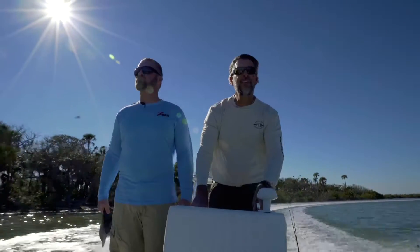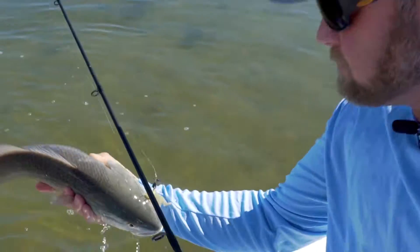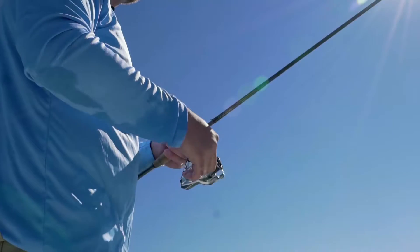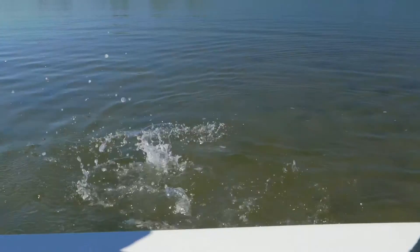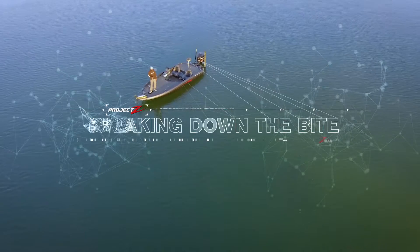Being consistently successful on the water is all about the little things, and mastering the fine details can translate into big outcomes. We join Z-Man pros on the water to gain insight into the nuances and adjustments that can help anglers of all skill levels turn an average day on the water into an epic one. This is Project Z breaking down the bite.